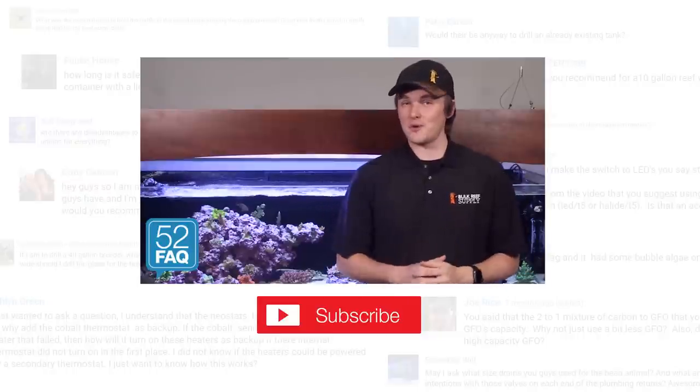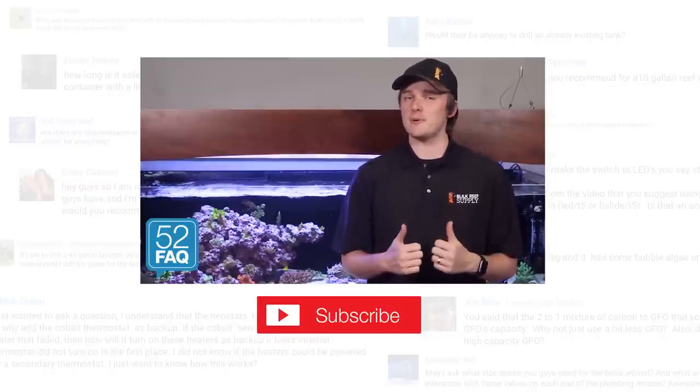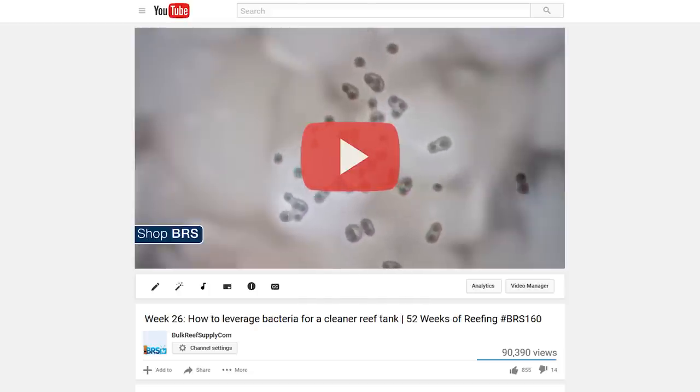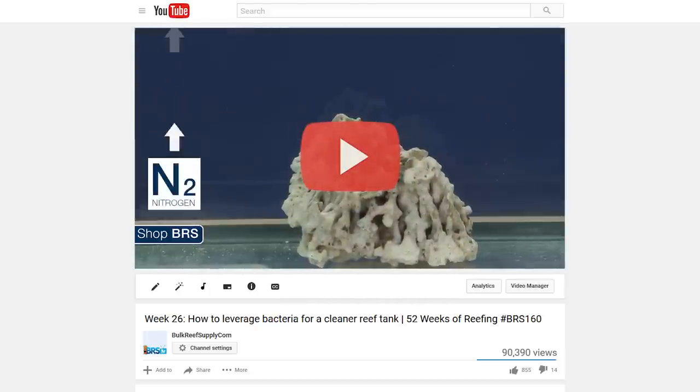Well, that wraps up this week's 52 FAQ. Keep on asking those questions and give us a quick thumbs up if you like what we are sharing. If you want to learn more about bacterial filtration, check out week 26 of the 52 Weeks of Reefing series: how to leverage bacteria for a cleaner reef tank. See you next week.